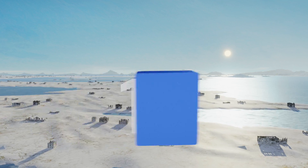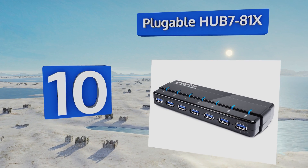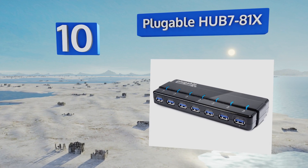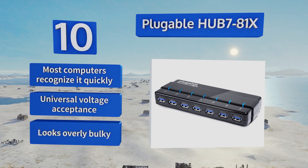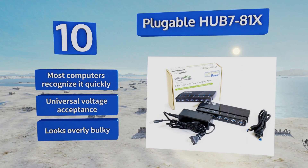Starting off our list at number 10, perfect for high throughput devices like external hard drives and flash drives, the Pluggable Hub 7-81X supports lightning-fast data speeds which allow for quick information transfers between multiple devices simultaneously. Its LEDs let you know when a port is in use, most computers recognize it quickly, and it offers universal voltage acceptance. However, it looks overly bulky.